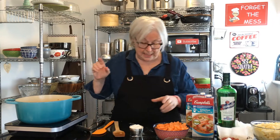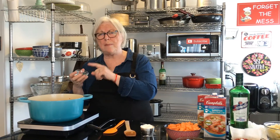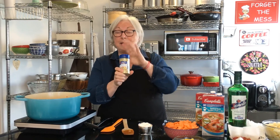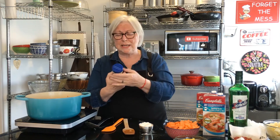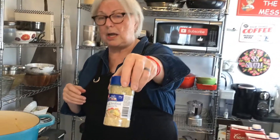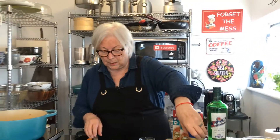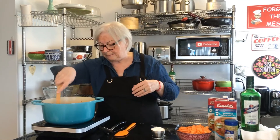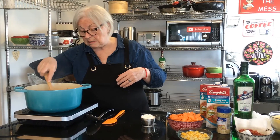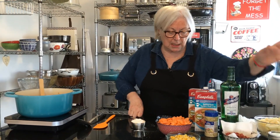Next I'm going to put some thyme in — about a half a teaspoon of thyme — and two teaspoons of seafood seasoning. I buy this at the grocery store; it has garlic, onion powder, and all kinds of different herbs and spices. You can get just about any brand. That goes in there — about two teaspoons. It already smells delicious, those herbs are beautiful.